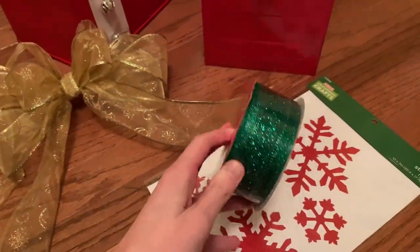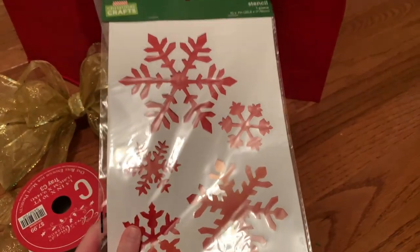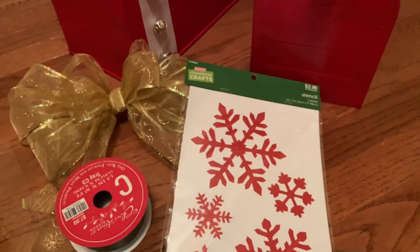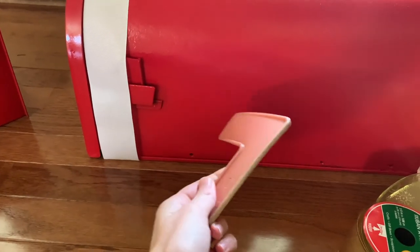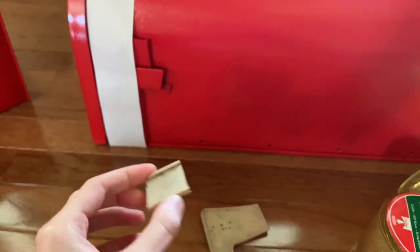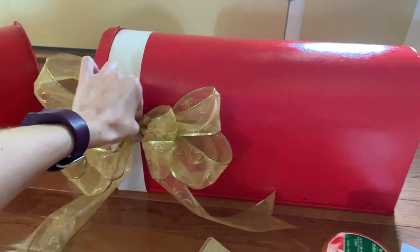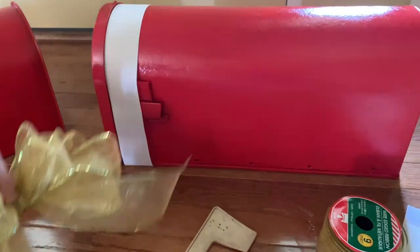Once they're painted and dried, now it's time for the fun part - decorating them. I found the flag for the plastic mailbox inside of the mailbox, but as you can see the plastic is really dry rotted and cracked. So I have this bow that I made a couple weeks back - we'll just put the bow on there to cover up where the mailbox flag was supposed to go.